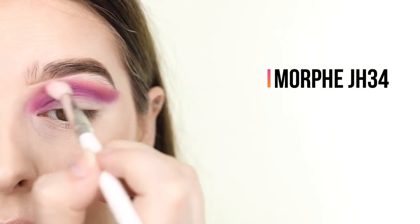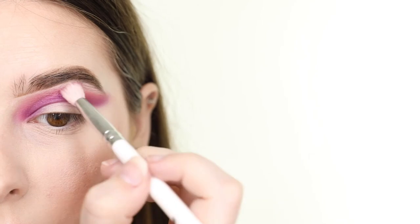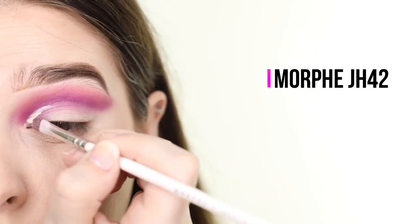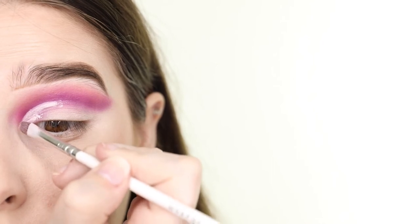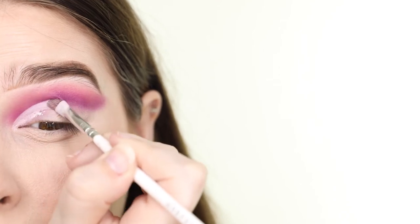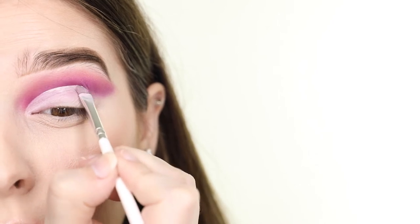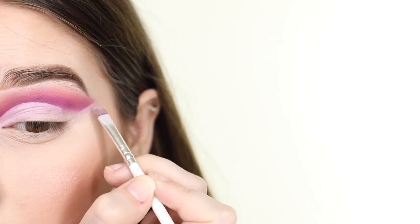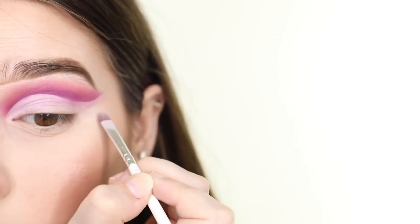To seamlessly blend that into the base near my brow bone, I'm gently sweeping a clean fluffy blending brush along the top edge of the orange. Now it's time to cut the crease. I'm starting off by applying the product at the inner corner of the eye and dragging it up into the crease, following the natural shape of the crease so that it's higher in the center of the lid and drops down into a swoop near the outer corner, flowing back upwards towards the tail of the brow at the end. To achieve a clean swoop near the ends, I find that dragging the base out from the outer corner of the eye as if applying winged liner and bringing it back in towards the crease really helps.